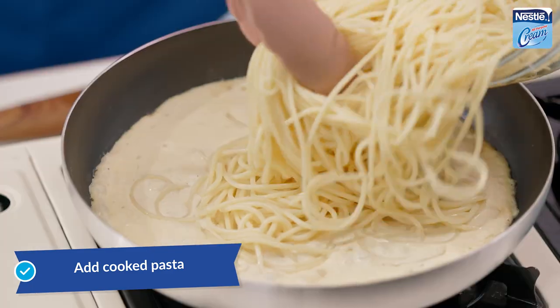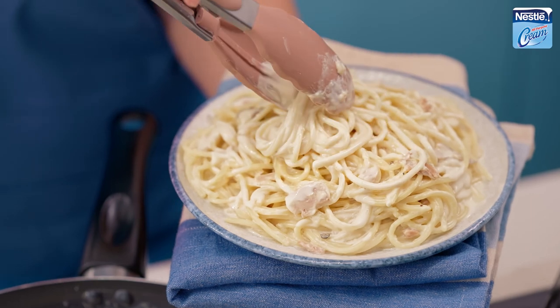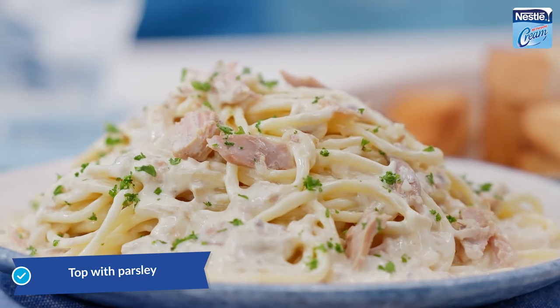Add cooked pasta in the sauce. Transfer on a serving plate, top with parsley, and serve.